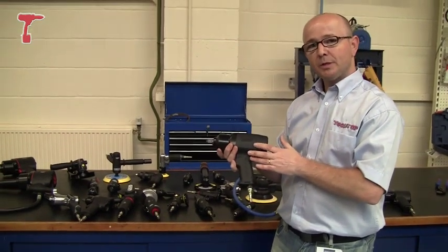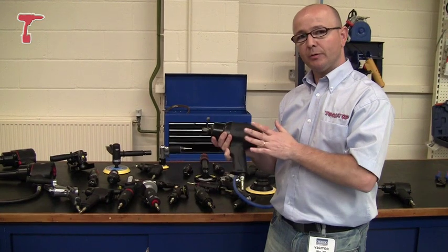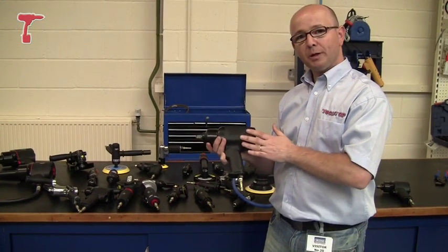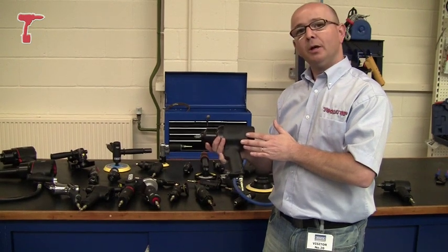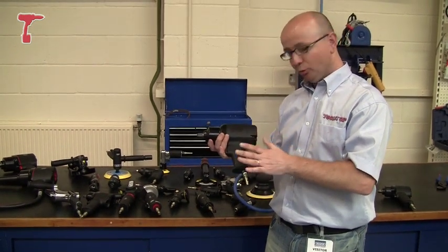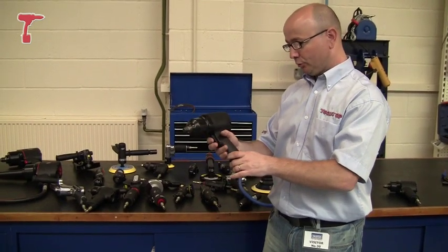Now, the big thing about these is that they're reduced noise and reduced vibration. The vibration is compliant with the brand new laws for July 2010 from the UK, and these are below the limits for that. So, very low vibration and low noise.